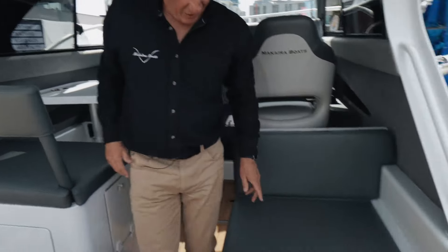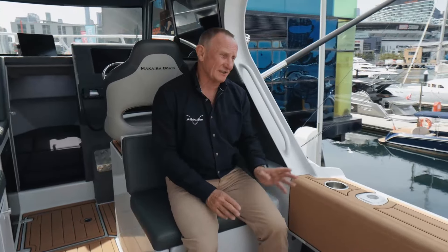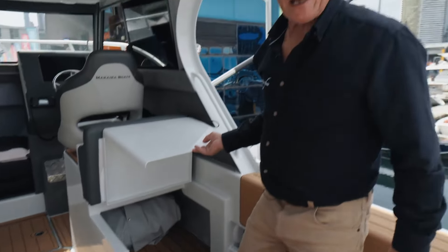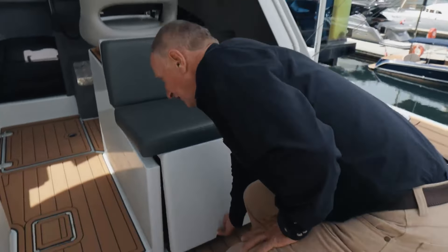It's a wonderful seat for looking after your tackle, baits, rods, all of that sort of stuff. And under here, we have room for a big esky — a big chilli bin in New Zealand. Great feature.